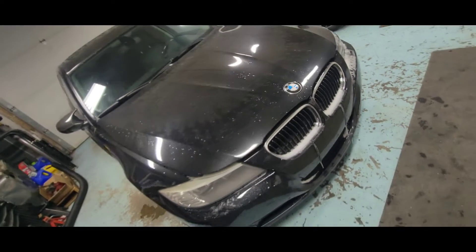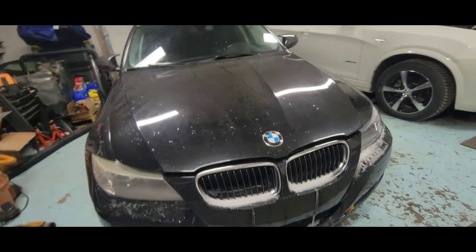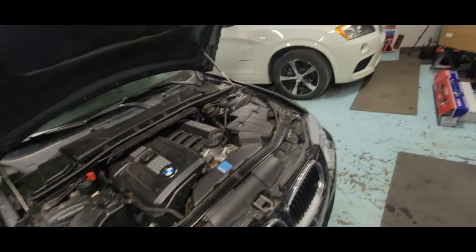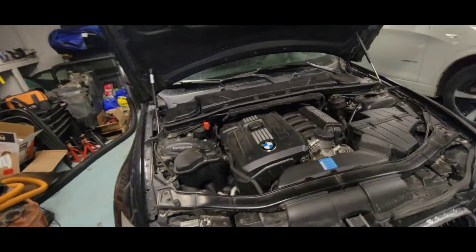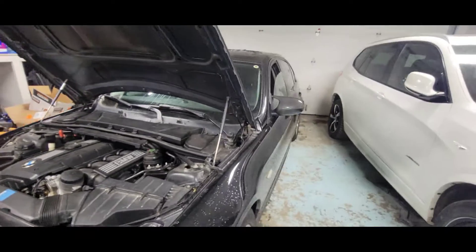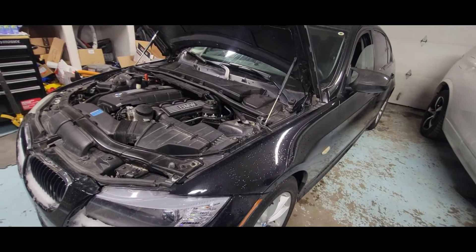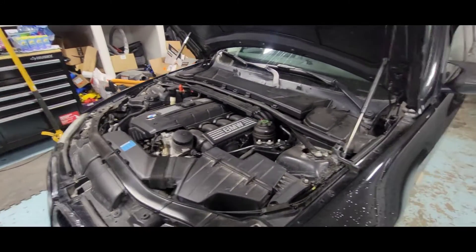All right guys, we got a BMW in the garage, just rolled in. We got a problem — engine light came on. It's a 2011 323i with a 2.5 inline six, it's an N52 engine. The engine light came on, drove in okay, but at lower RPM it's kind of breaking down the power — misfire, hesitation, low RPM, it's about to stall. We're gonna dive right in, diagnose and find out what the problem is.